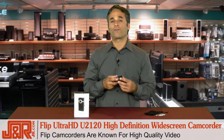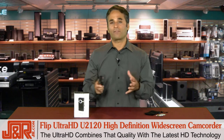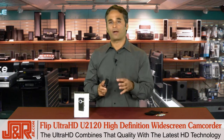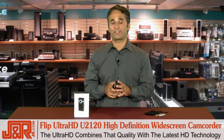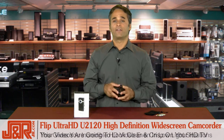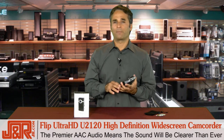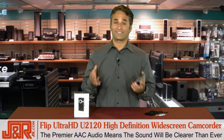Flip camcorders are known for high-quality video, and the Ultra HD combines all of that quality — the signature Flip quality — with the latest in HD technology to give you incredible HD video, even in low-light situations. Your videos look great, they're crisp on your HD TV, plus the Premiere AAC audio means they're going to sound good as well.